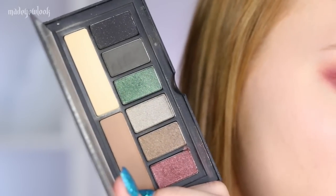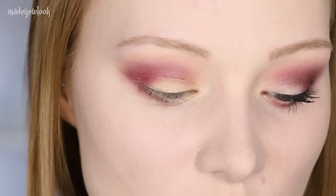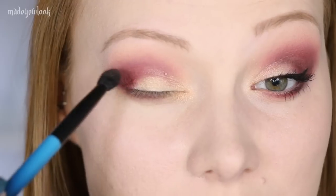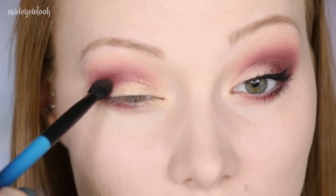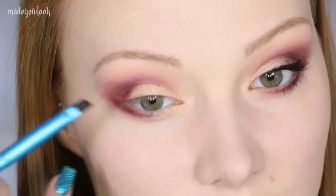Now going into another palette — we're going to be using Headline, which is this dark red, and that's out of the Smoky Palette, which I do also show how to use the green, and I will link that in the corner. I'm just carefully applying it to the outer corners, a little bit in my crease, and a little bit underneath my eye, but still on the outer corner.